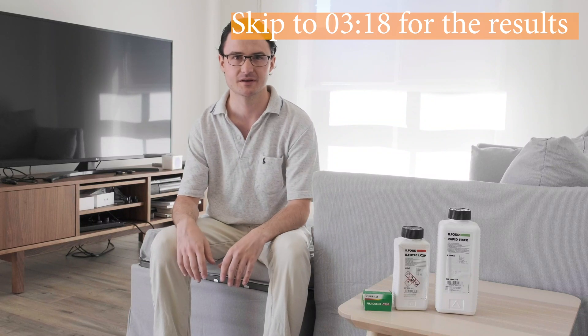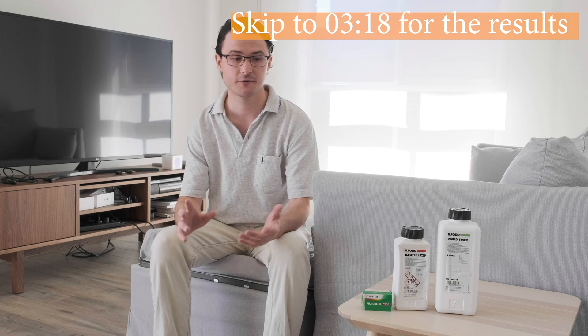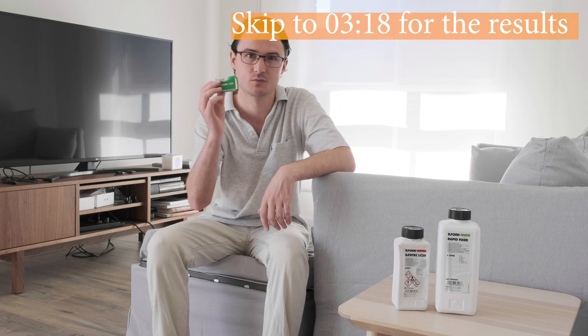Hi, it's Adam here from AdamInsights.com, and in this video I want to ask the question and find out what happens when we develop colour film in black and white chemicals.